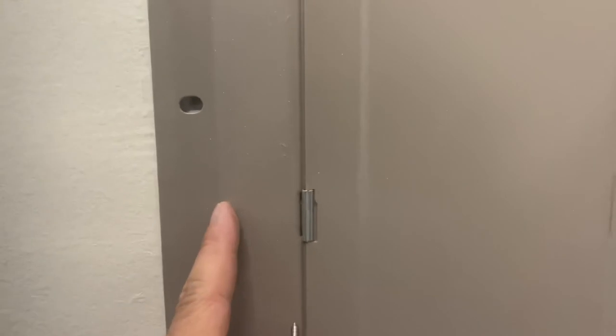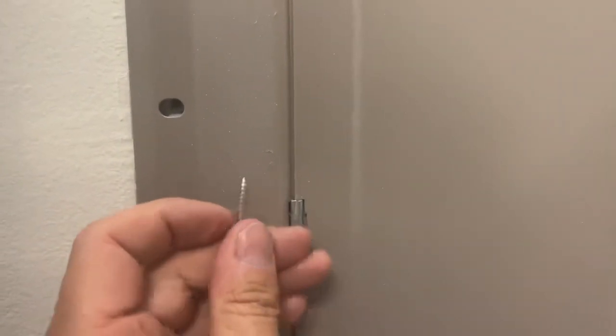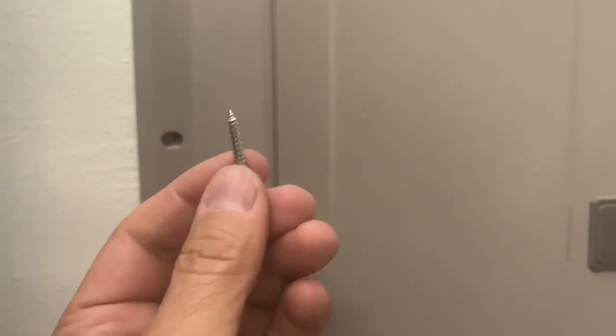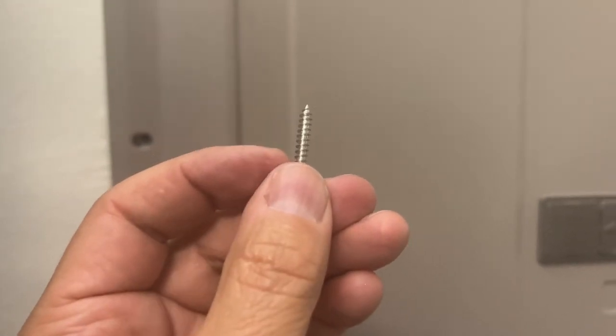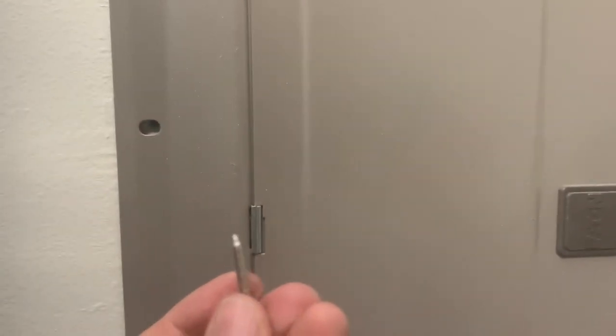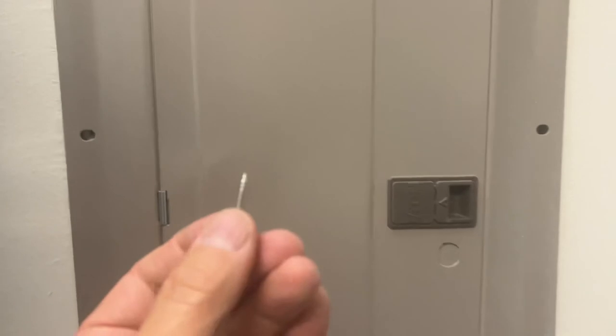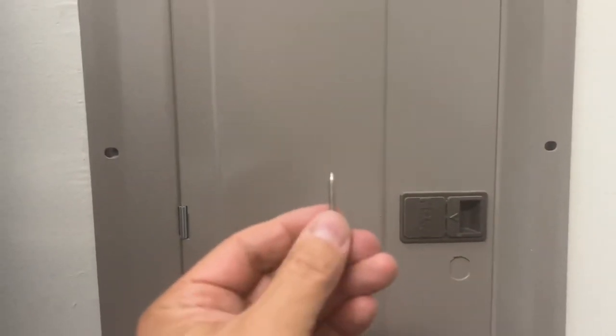When he was putting on the bottom left screw — the last screw — all of a sudden we heard a really loud pop and heard the breaker go. What happened is between the side of the enclosure and the screw, it actually pinched a number 12 wire. The screw he was using had very coarse threads, went through the number 12 insulation, and shorted it out against the panel board. This would be covered under the National Electric Code article 110.3(b). That's your tip for the day.